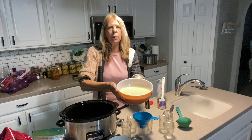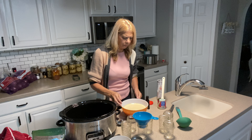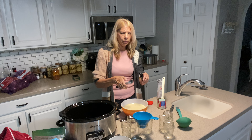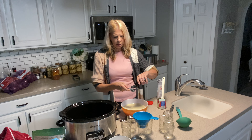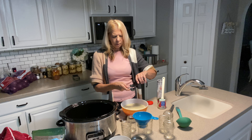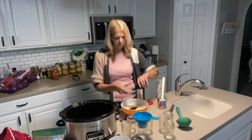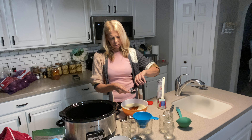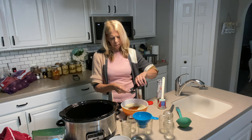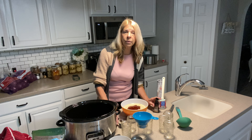This is just the bowl of the condensed milk. We are going to add two tablespoons of vanilla. Do not waste your cheap vanilla on this delicious topping for just about anything. That one was a little shy so I'm going to make this one a little overflowing. Two tablespoons vanilla extract.